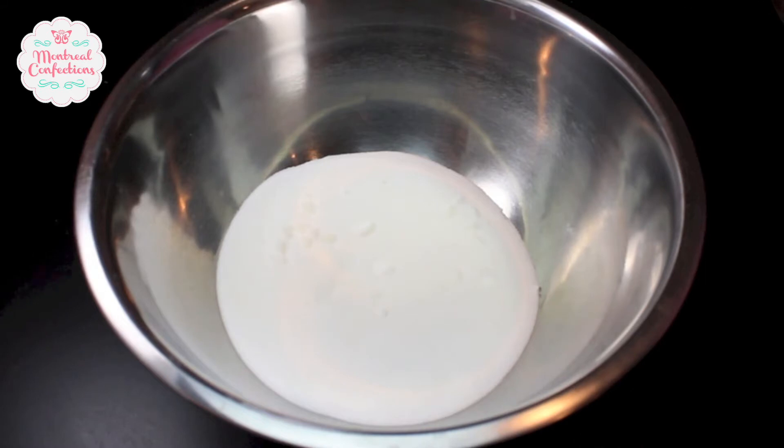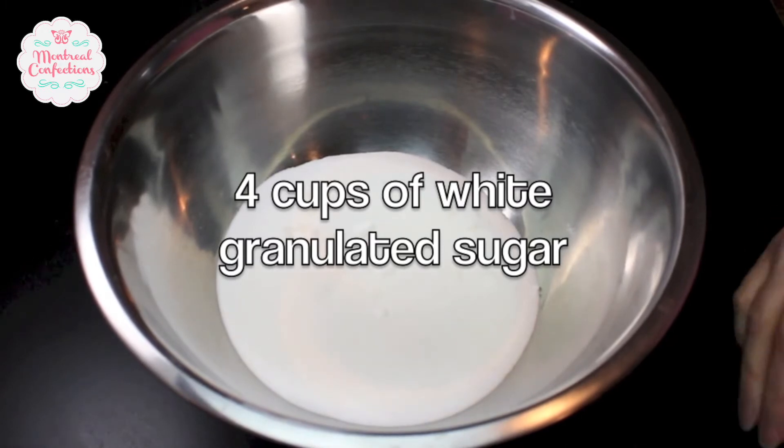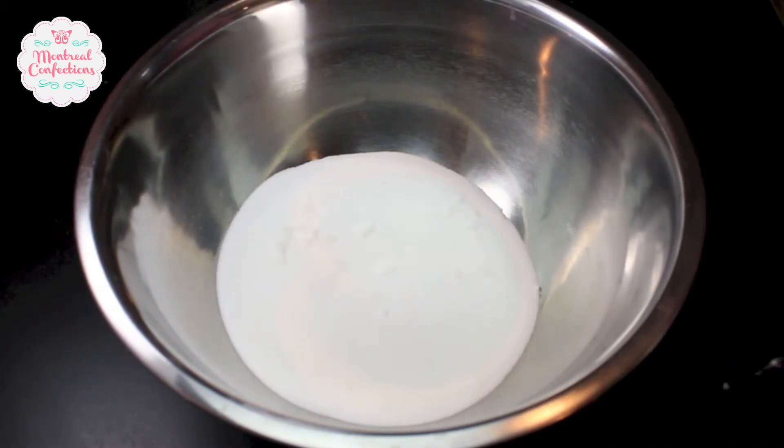Before we can decorate cookies we have to make cookies. Starting off in my bowl I have some white granulated sugar and I'm adding a pound of unsalted butter — room-temperature unsalted butter. Why no salt? Because I can control how much salt I'm actually putting in, as opposed to having a random amount in the pound of butter. I personally find that cookies are too salty when using salted butter.